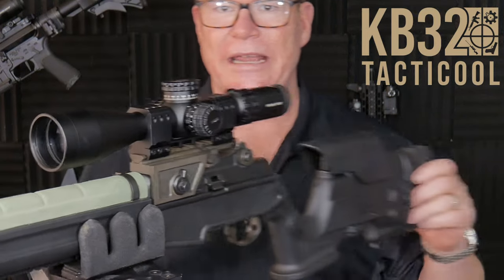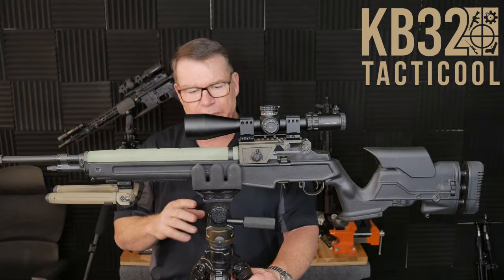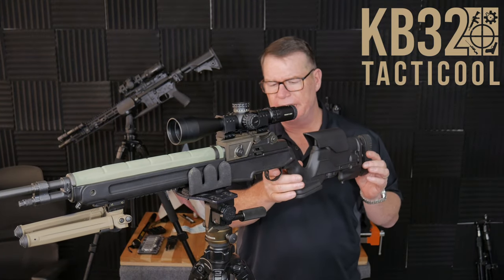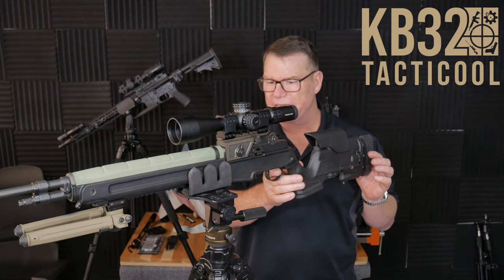Isn't that a great looking rifle? I cannot wait to shoot it. I left the magazines at the house, but I do have a box of ammo, so we're going to have fun with this thing. The trigger has some take-up and it's a three and a half pound pull — I didn't measure it myself, but anyway, I can't wait to see how it shoots.